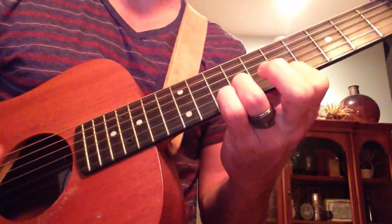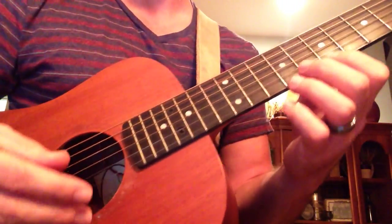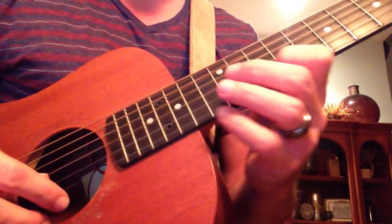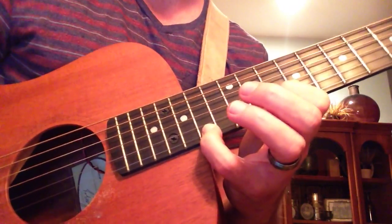You can diminuendo the dynamic as you finish, or you can keep it all the same strength. I'm playing it more times than you have to, to compensate for the fact that this is a dry acoustic with no delay. You could probably do it just like that, four hits, or if you have a pick.